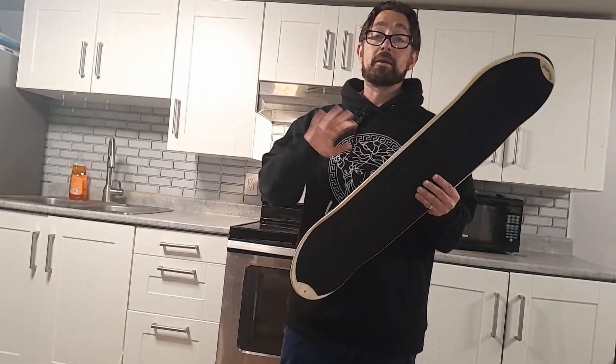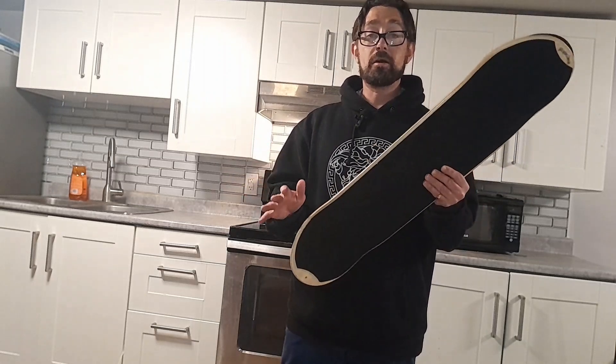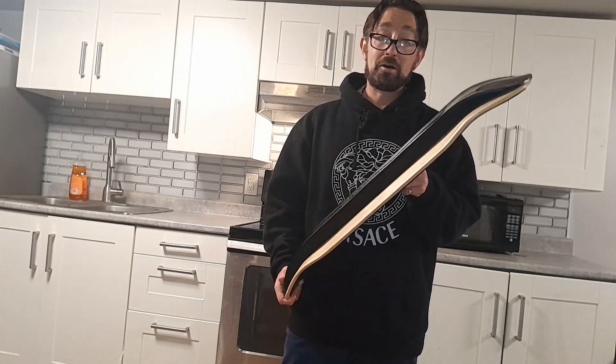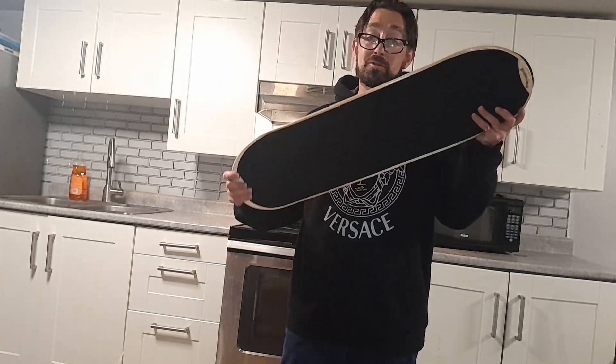Every time I take my kids out sledding we go to the snow hill, this is what I bring with me and I have a ton of fun myself. It's great for adults, it's great for kids.